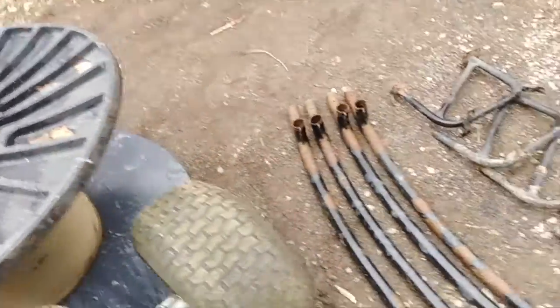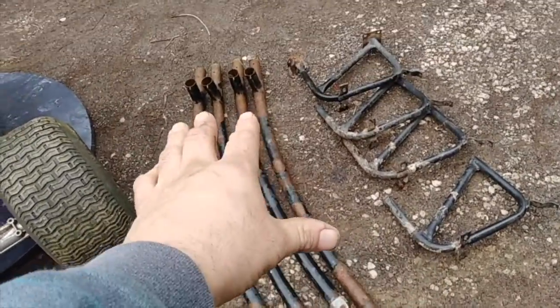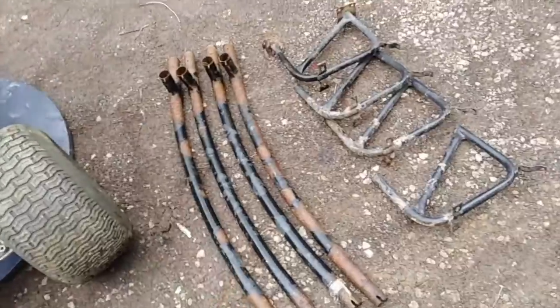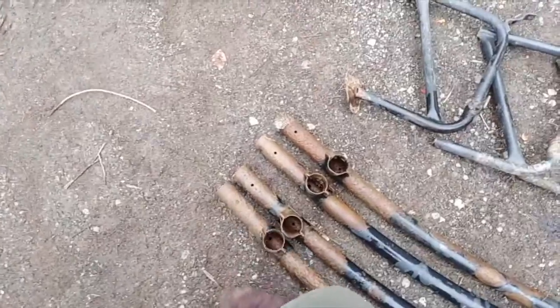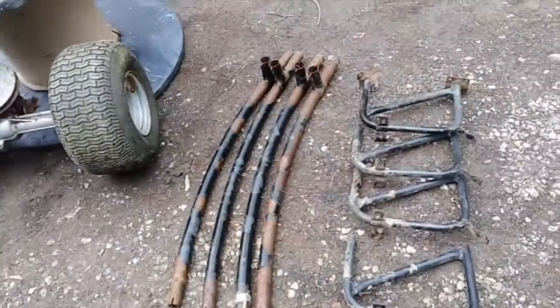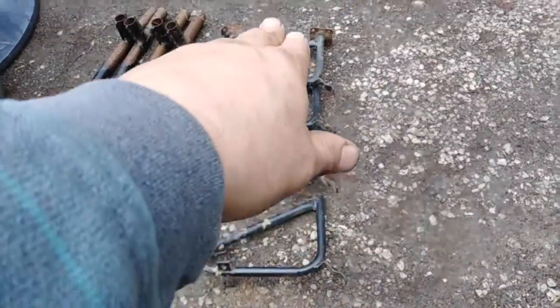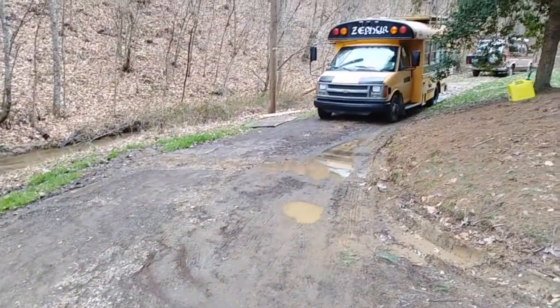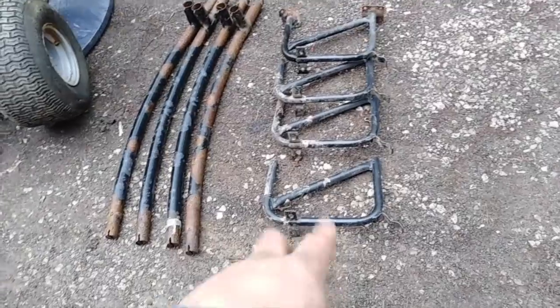The frame will be built from some combination of these — these are trampoline poles, part of the trampoline frame. I have a little bit more of that if we need it. I also have some electrical conduit — you all probably knew electrical conduit was going to come into this somewhere, it always does in all my projects. And here are the seat brackets I cut out of the bus — I figure they'll make some good mounting points.